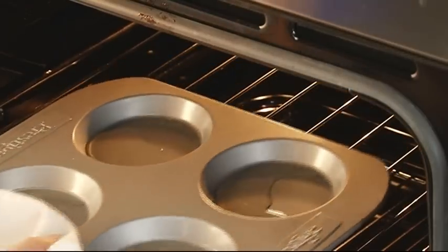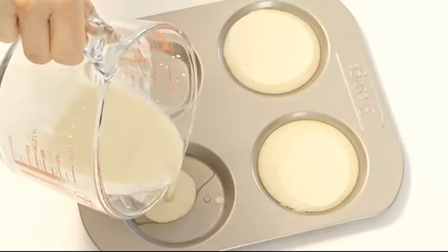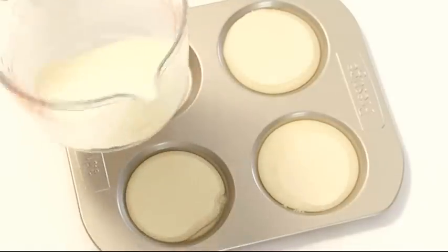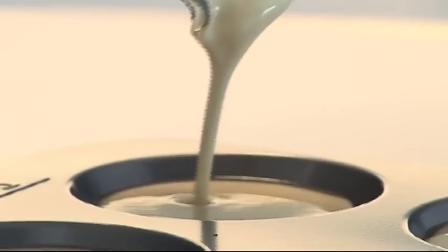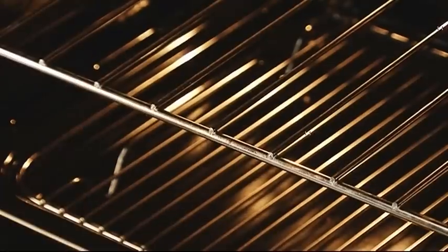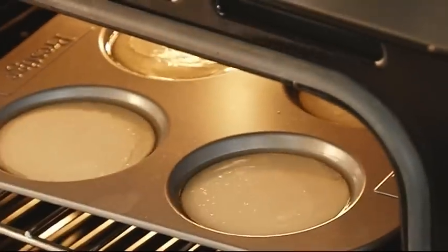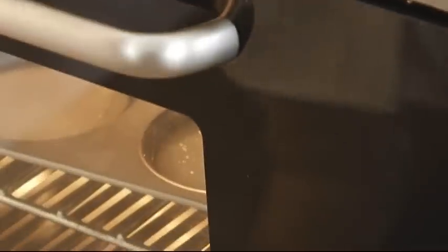Then get the tins out, being really careful because the fat's very hot now, and pour the batter into the holes. Just about three-quarters full is perfect — don't overfill them. Then get the tray back into the oven for 20 to 25 minutes, and do not open that door, however much you're tempted, until the time's up if you want them to rise.